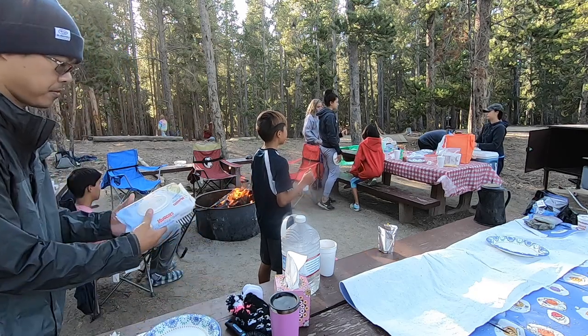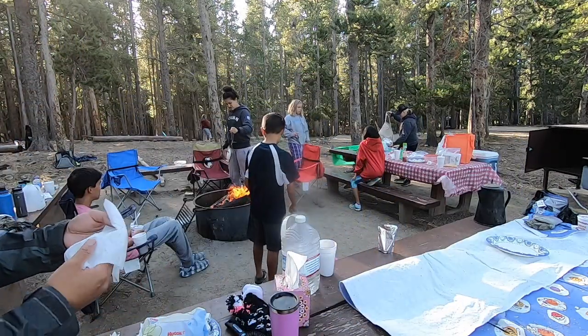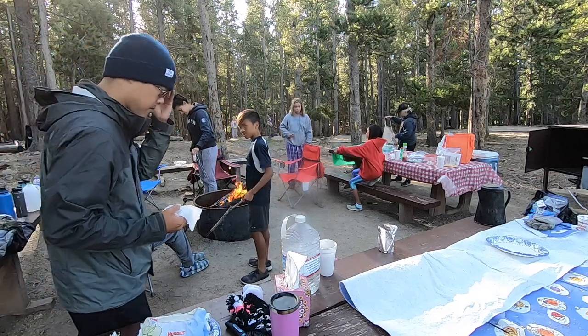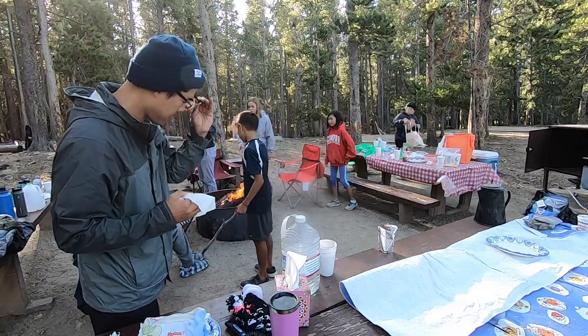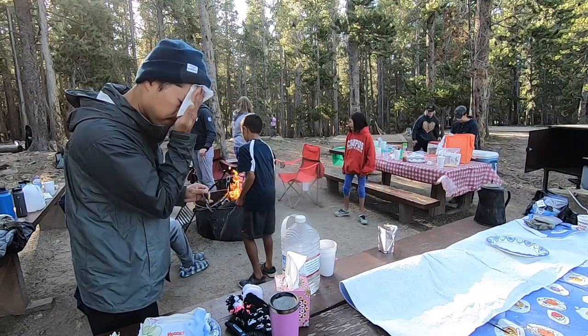We all get sweaty and dirty when off-roading with the Onewheel, especially when we go camping. A quick way to feel refreshed is to use baby wipes. We keep baby wipes with us when we go car camping.